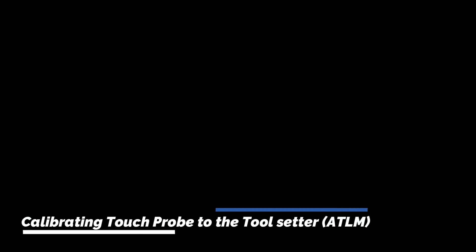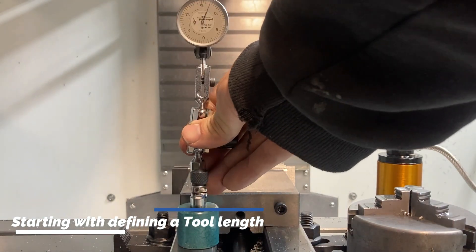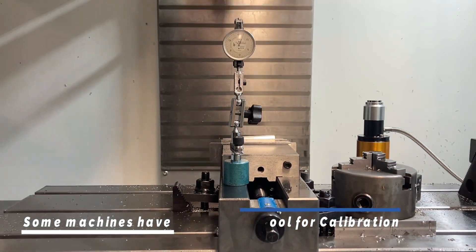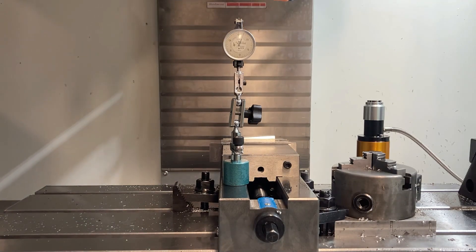Calibrating your touch probe to your tool setter. To start, we define the length of a known tool or a gauge tool. Some machines will be equipped with a gauge pin specifically for setting up the tool setter. We don't have that luxury, so we will measure a cutting tool.